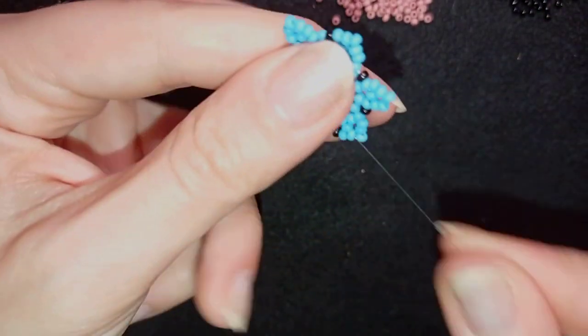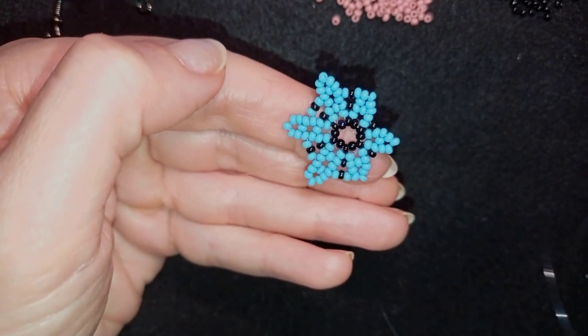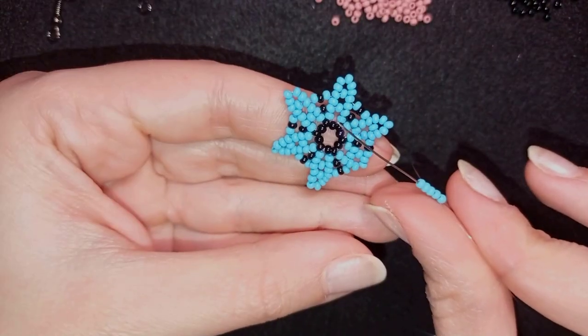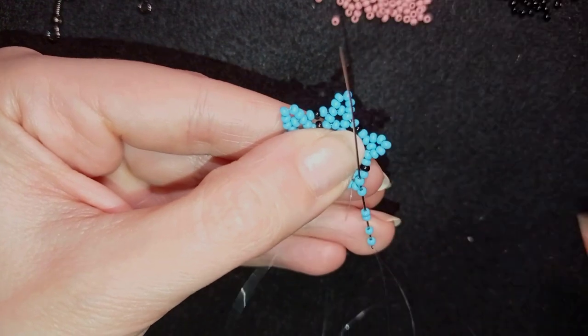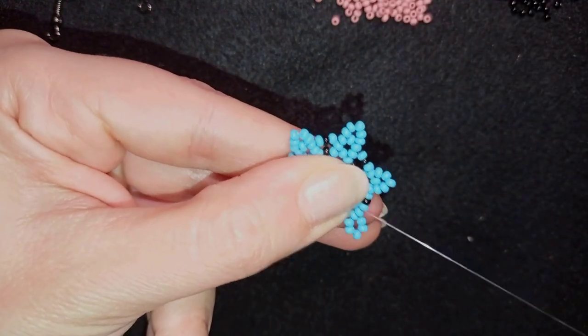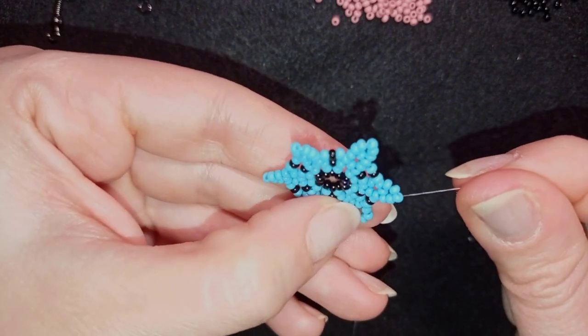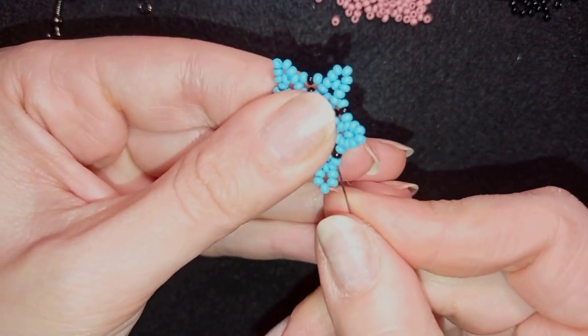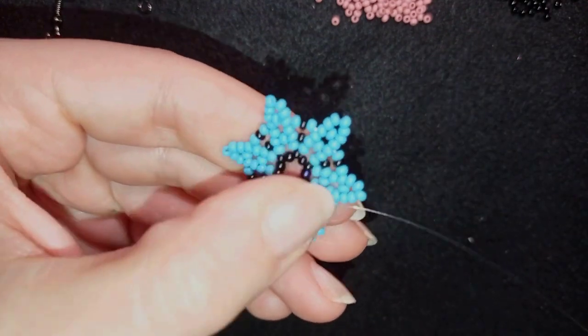I continue this pattern until the end of the row. When ready, I'm here adding my last five beads. Once the row is complete, I go through the black bead to prepare for the next step.